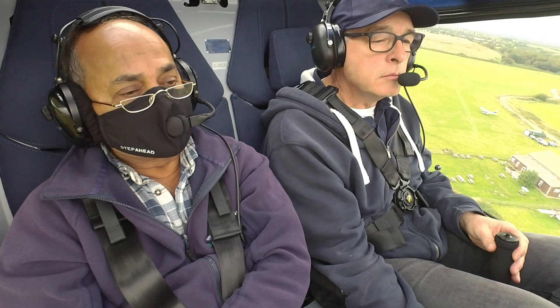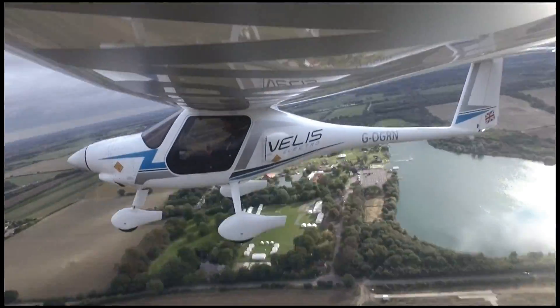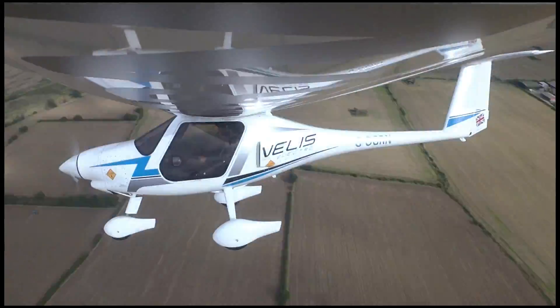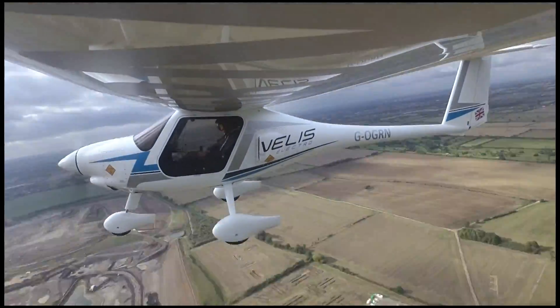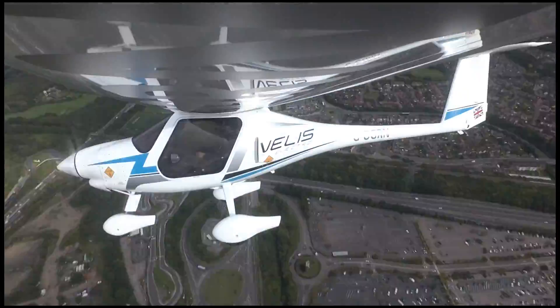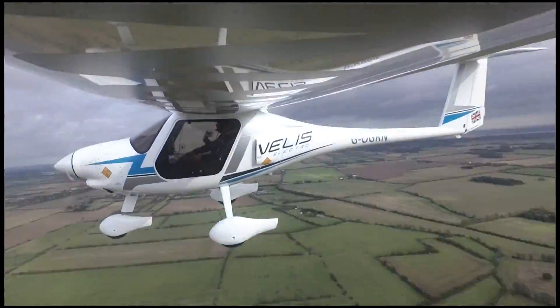It doesn't have a heater either, because that takes up too much electricity. The batteries are 11 kilowatt hours each, so 22 in total. To give you some kind of reference for that, a Tesla Model 3 base model has 50 kilowatt hour batteries, so more than twice as much.